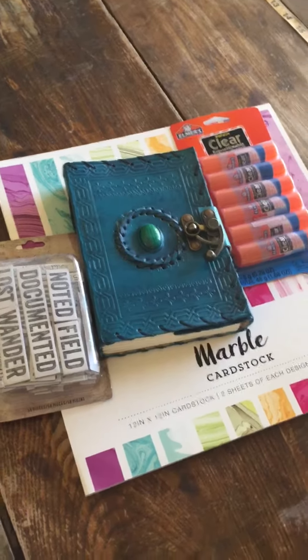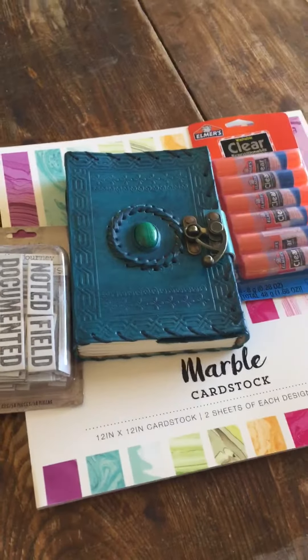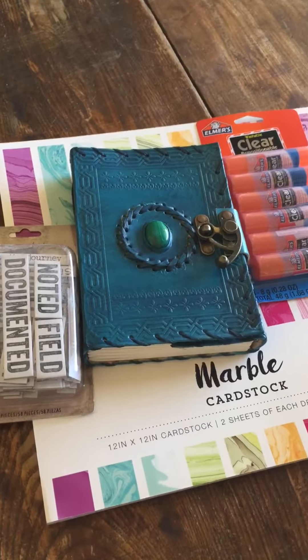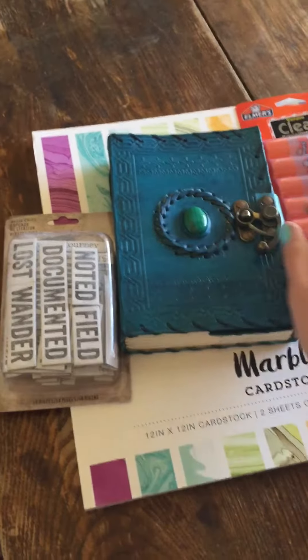I wanted to do a small haul of the art journaling supplies that I got from Amazon. I've saved a lot on most of the embellishments like stickers from the Dollar Tree, so I wanted to put that savings into a really nice art journal.